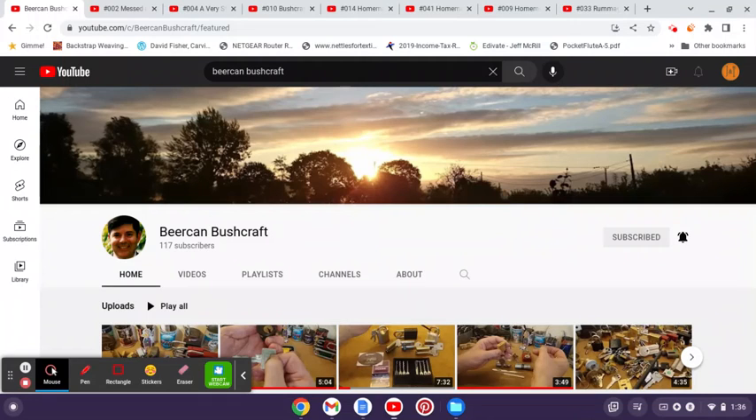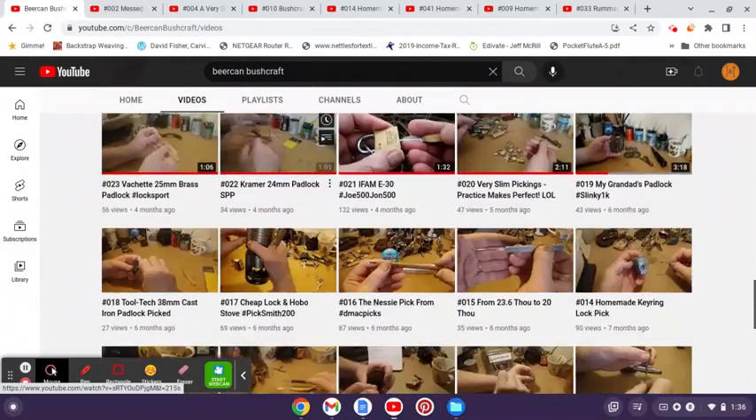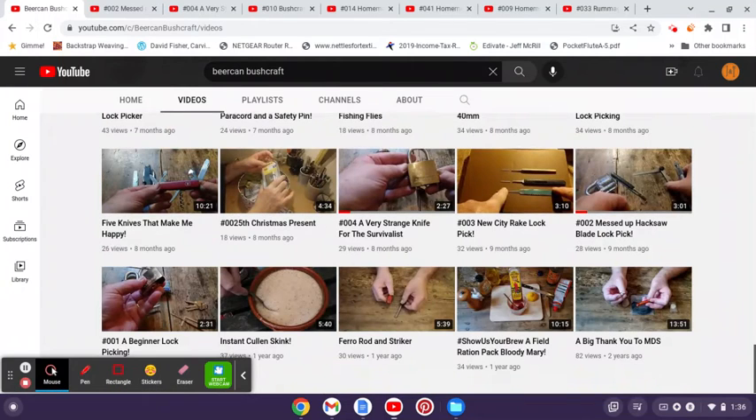Hey guys, Jeff here. Today I wanted to give a shout out to a channel that really feels like a kindred spirit to me, and that is Beer Can Bushcraft. I found out about him a fair while back, and looking back through his videos, it looks like he started doing picking videos. He does some other things like bushcraft, but his picking videos seem to have started about nine months ago.